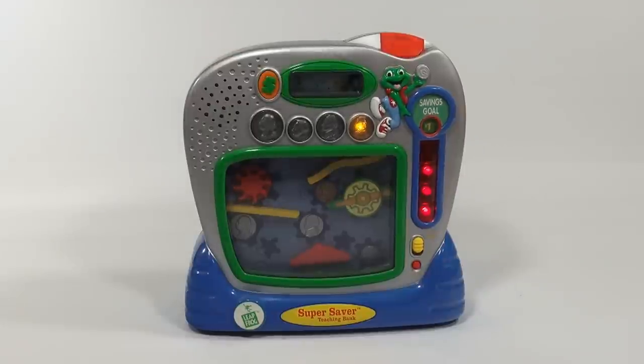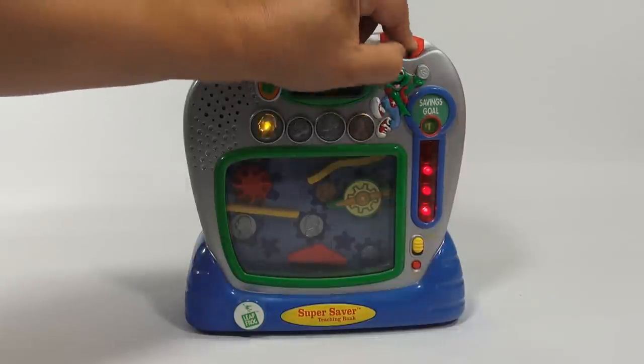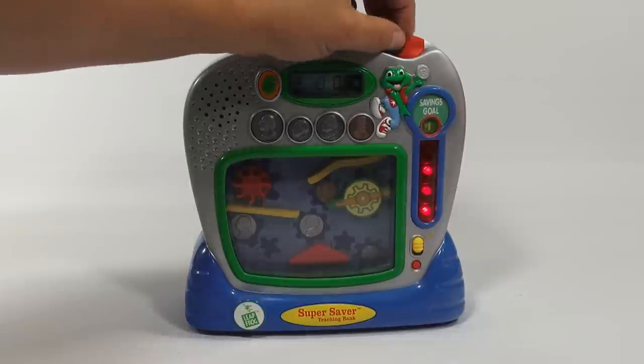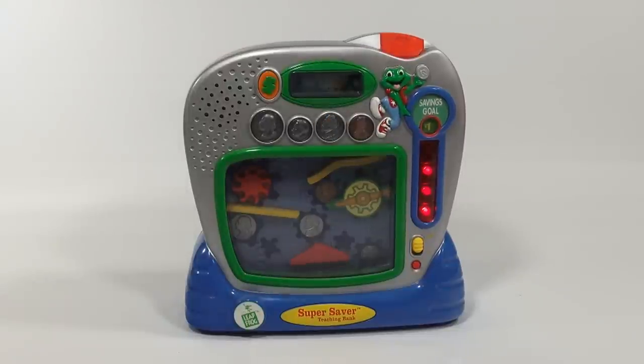Let's get some more pennies in there. 93. A penny. 94. A nickel — five pennies in a row. What bug has a penny in its name? A centipede! Saving this penny gives you one dollar in your bank. Congratulations — you have reached your goal. You are a saving superstar.